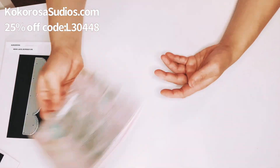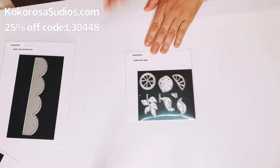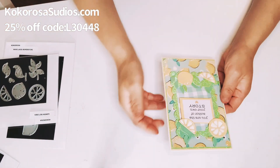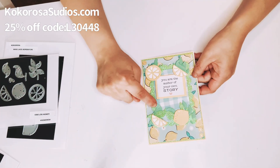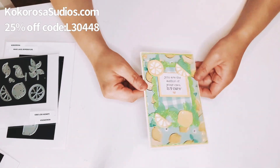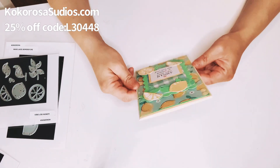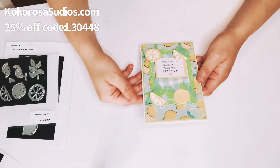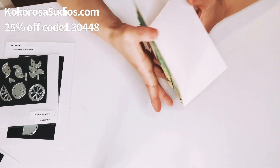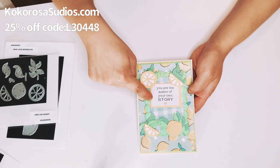That is my third card for Cocorosa. The very last card, which I worked on today, uses the Lemon Set Dies — I love, love, love this set. I used a paper from Michael's in the background, a green glitter card stock, and yellow card stock paper. I layered it four times and added the patterned paper, which is a gold-foiled lemon paper. I cut out a square from the same paper pack and added the sentiment: 'You are the author of your own story.'